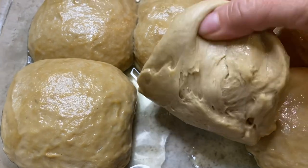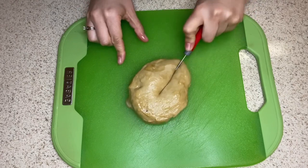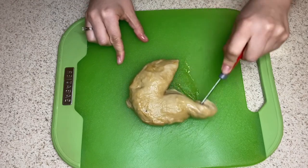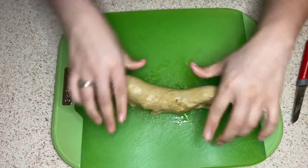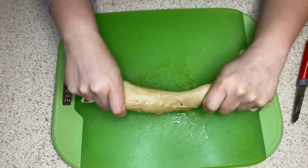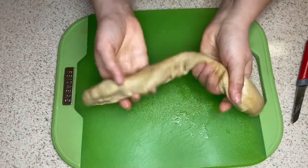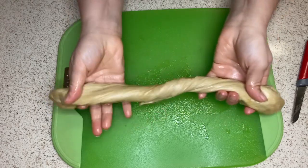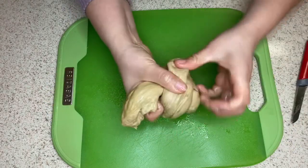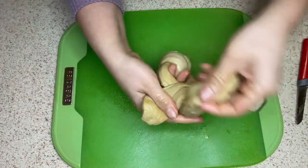Once it's rested, I cut it in half — but not to make two pieces; I still leave it as a whole piece. I stretch it out into a longer piece, which allows me to knot the dough. This is a very important step — do not skip it. This is what actually creates the shreds in the dough.